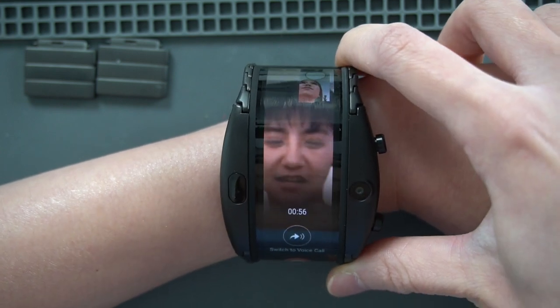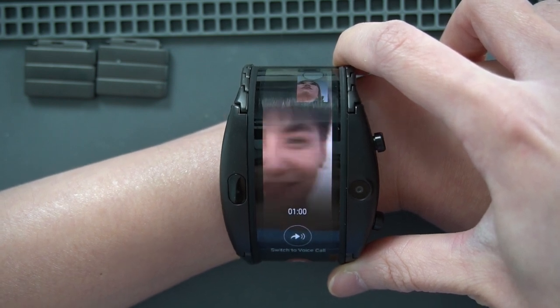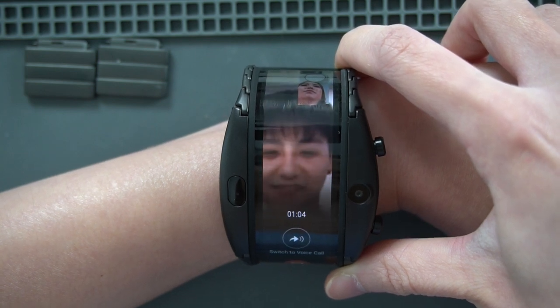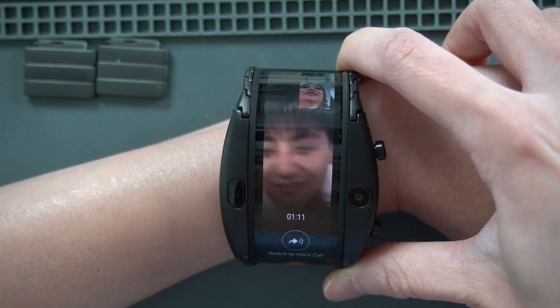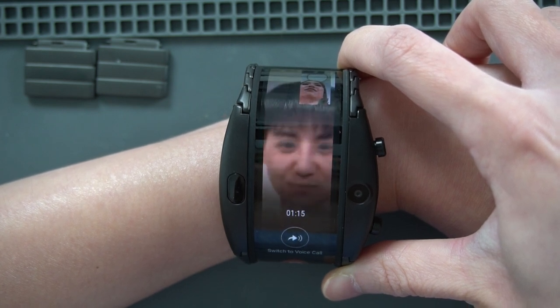It's a big screen, right? It's a small screen actually. I will send it to you next week. I will send you home next week.